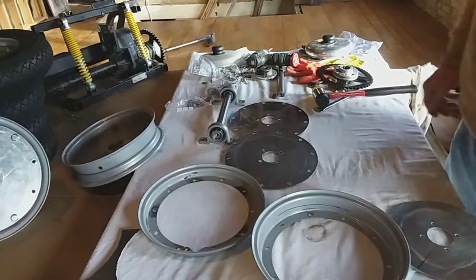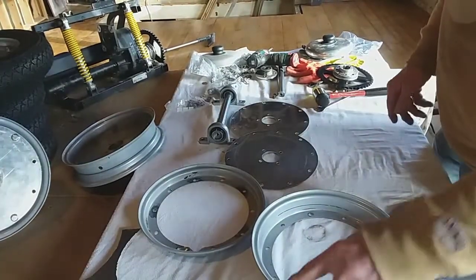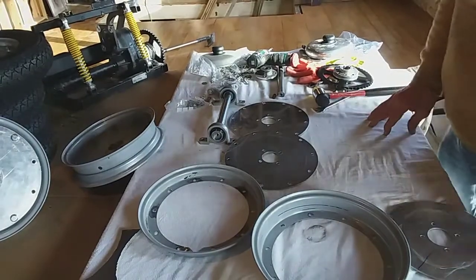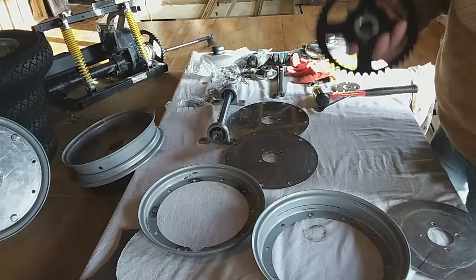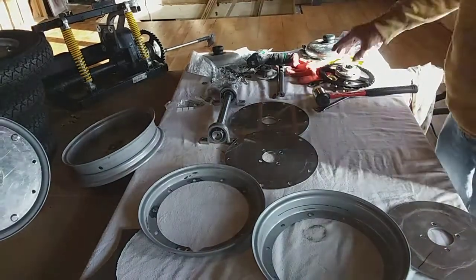Hi, I'm Peter Chettingham from Deal, Kent, England. This is how to make a mobility scooter go faster using motorcycle sprockets and different spacers and pieces.